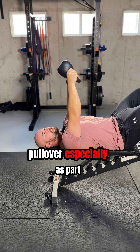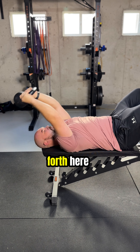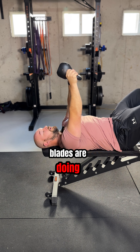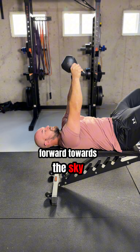The way I like to use the pullover, especially as part of a warm-up, is instead of just going straight back and forth, I'm going to be intentional with what my shoulder blades are doing. So I'm going to push my shoulder blades forward towards the sky,